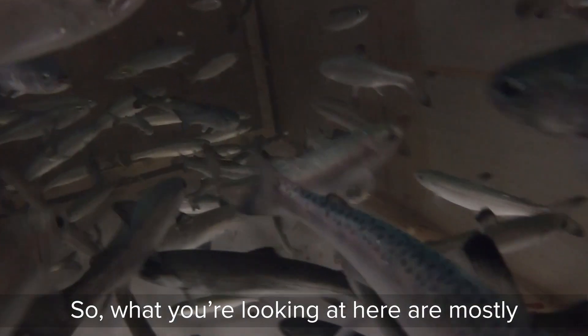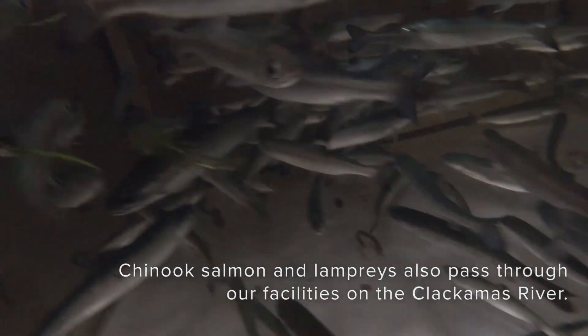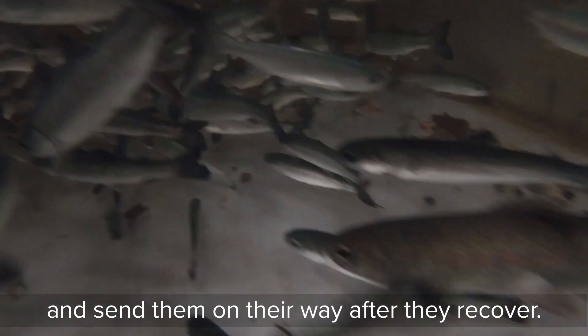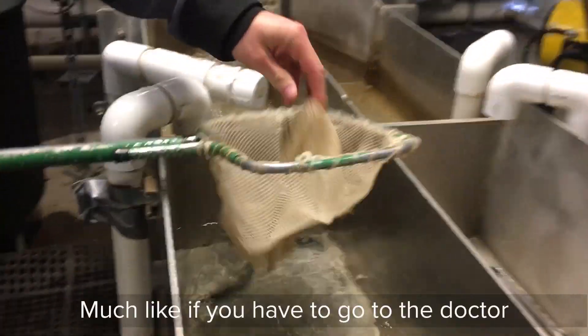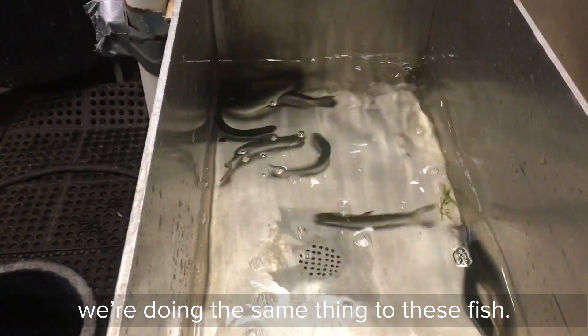What you're looking at here are mostly juvenile steelhead and coho. We'll pull these fish out, anesthetize them, and send them on their way after they recover. Here we're putting fish in an anesthetic. Much like if you have to go to the doctor to be put to sleep to have a surgery, we're doing the same thing to these fish.